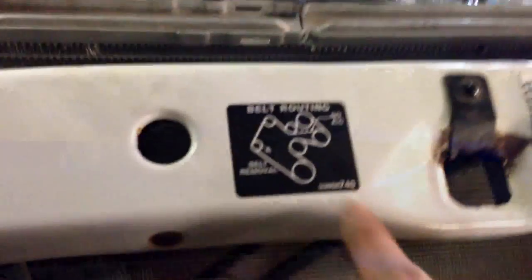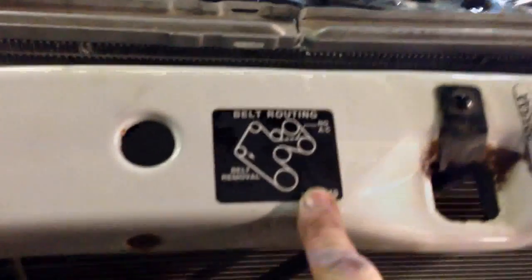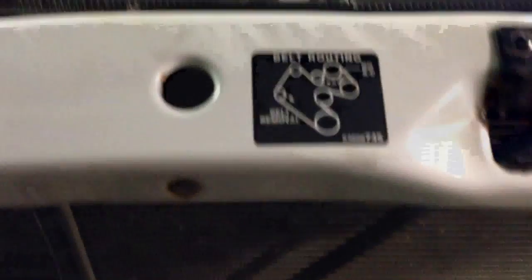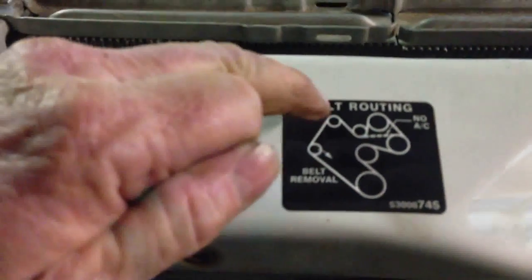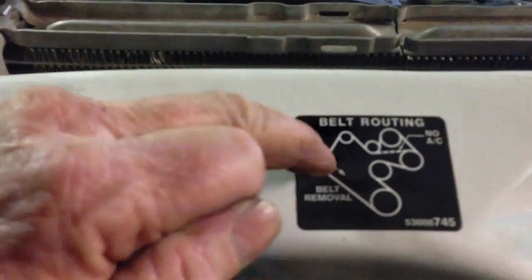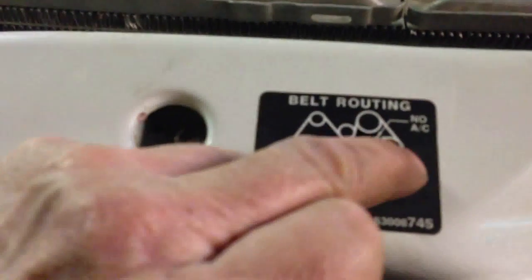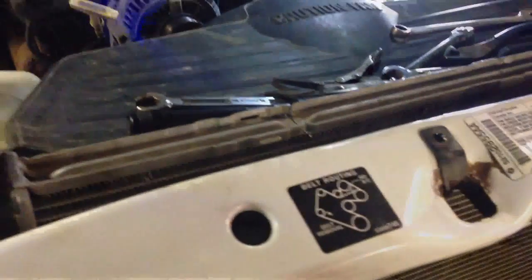Next thing to do: put the serpentine belt on. And how do you know how to put it on? Look at that little picture here on the top of the front of the motor. You'll see we don't have air conditioning, so there's no A/C. So the belt is going to go around like this — through the alternator, past the tensioner, around, back up, around the power steering, and right back across. We're going to get that on there and I'll show you how to loosen the tensioner off.